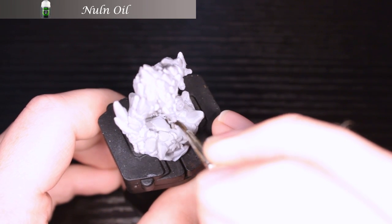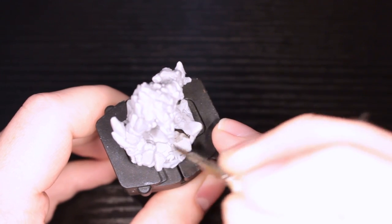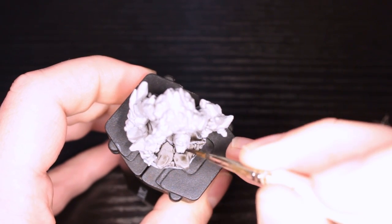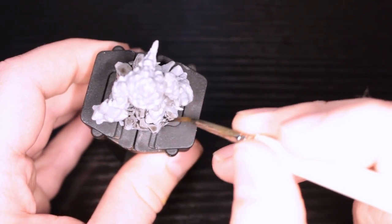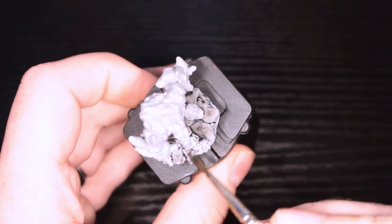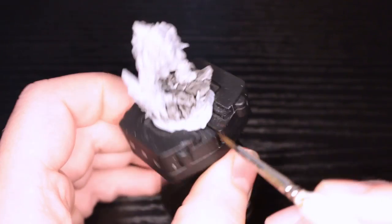Hey guys, today I'm going to be painting the Horned Golem for the board game Wild Ascent by LazySquire Games. That is already on Kickstarter right now — you can check the description below for a link. This is just a preview miniature, but unlike a lot of preview miniatures, this is done by Archon Studios, so they printed one up the same as they would. I've had several Archon games and they all have this level of detail — great detail here.